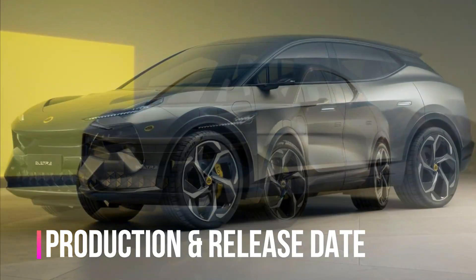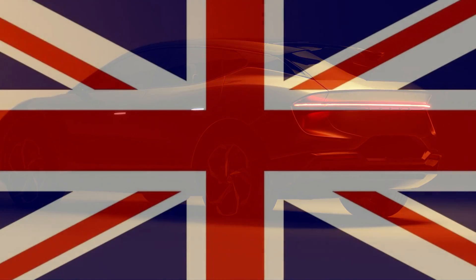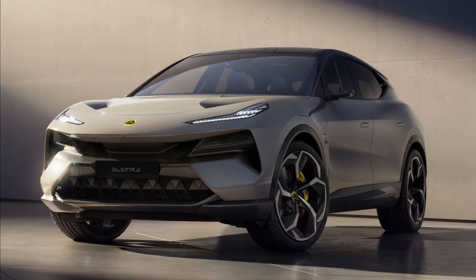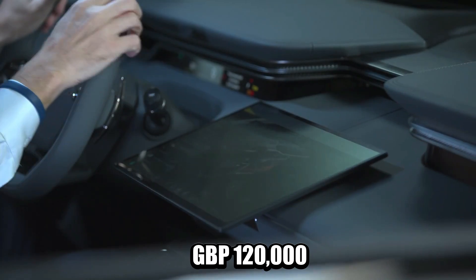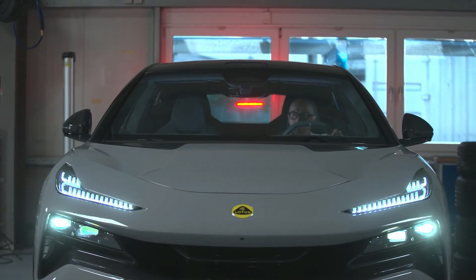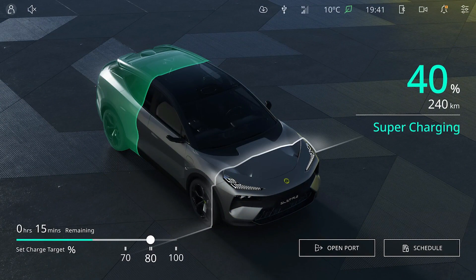The Lotus Elettra began production on July 15, 2022. Customer deliveries will commence in China, Europe and the United Kingdom in the first half of 2023. Reservations are being accepted on the Lotus official website for €2,500. The Elettra, Elettra S and Elettra R are priced at £89,500, £104,500 and £120,000 respectively in the United Kingdom. The Lotus Elettra is expected to be a highly sporty SUV with exceptional driving characteristics, appealing to buyers seeking more performance than the Polestar 3 and BMW iX M60, as well as those wanting a practical daily driver that feels almost as thrilling as a sports car.